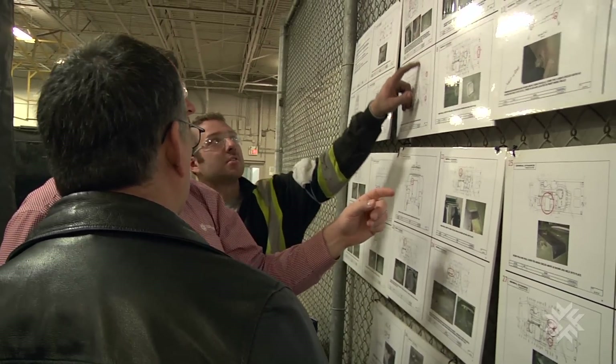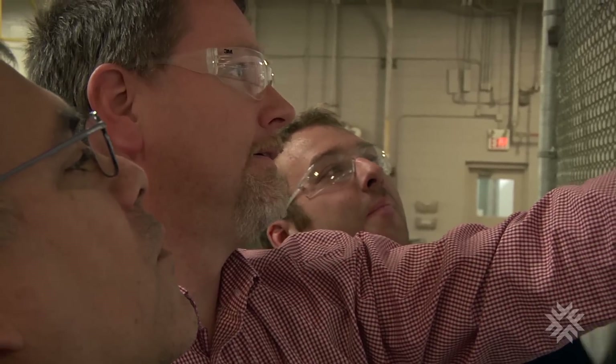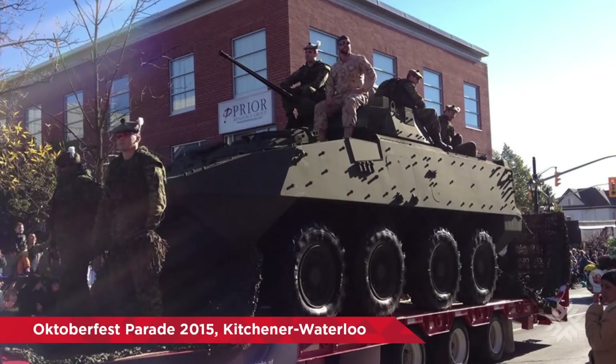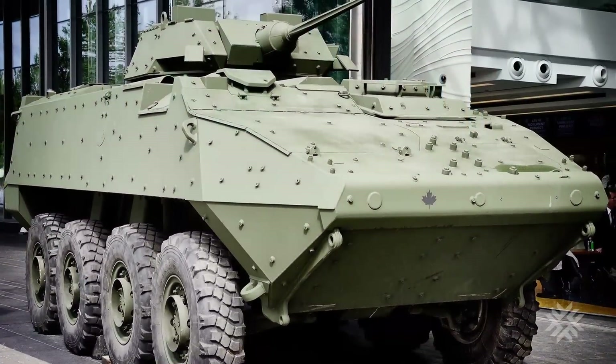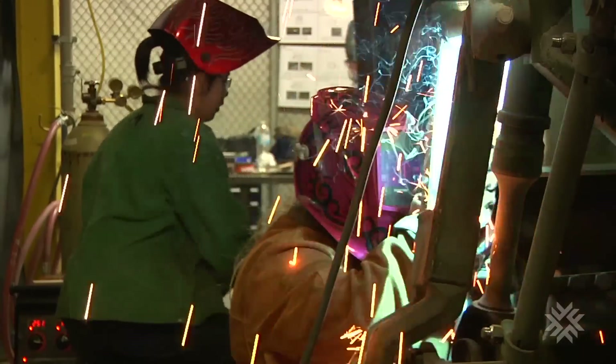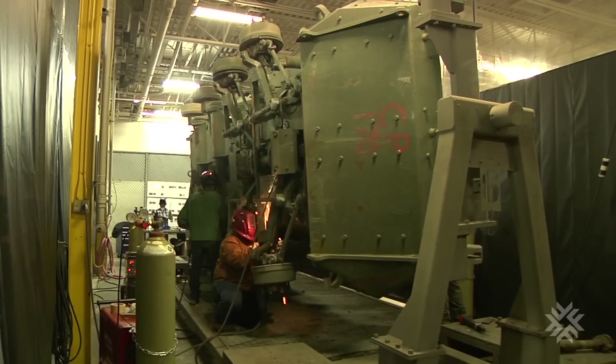We got involved with this project about a year and a half ago when Canada Company, GDLSC, and Militex got together and decided to start building these things as monuments to Afghan veterans. This project is really high profile. We've had the units out to different photo ops. They've been to Ottawa a couple of times to the War Museum. They've been in parades in Kitchener-Waterloo for Oktoberfest. It's been really highly visible and well supported by the community.